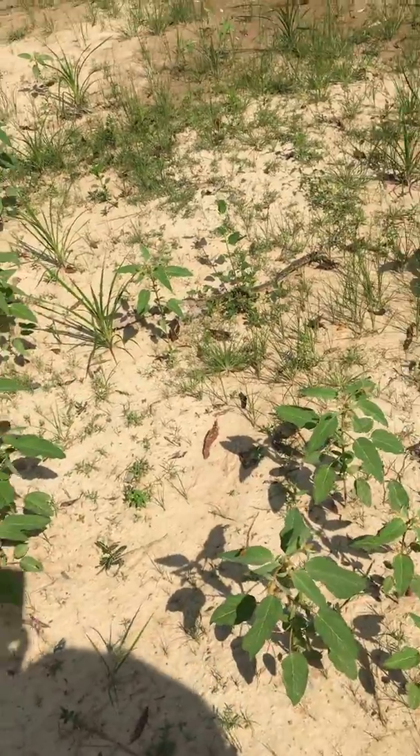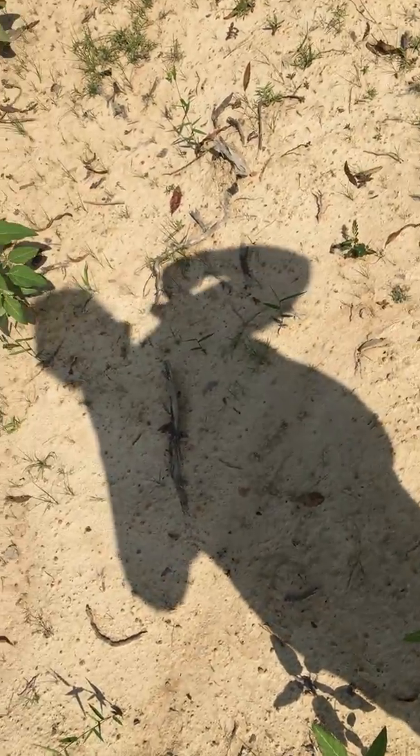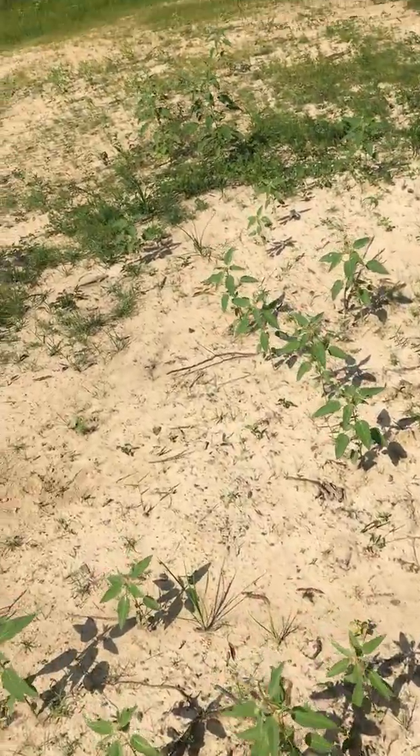It looks like there are some more trees I'll probably just go through with my machete. I've got my little machete right here — I can use it to cut some of the little branches or whatever they are.